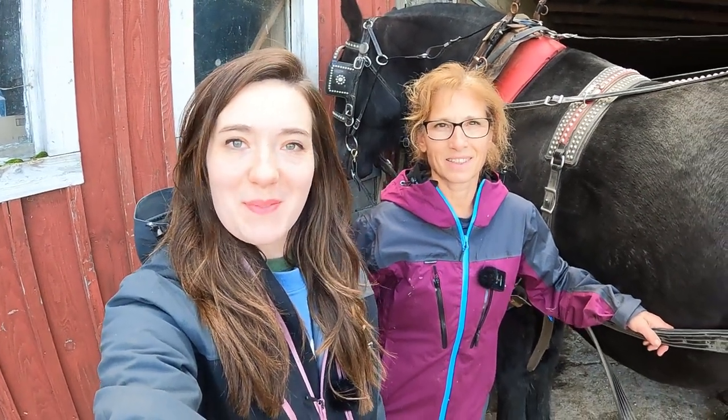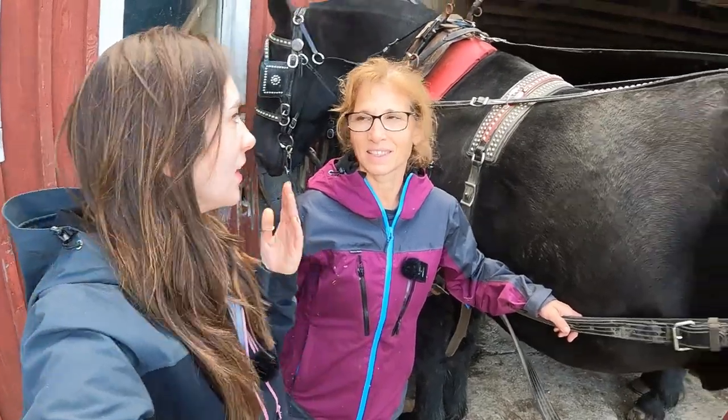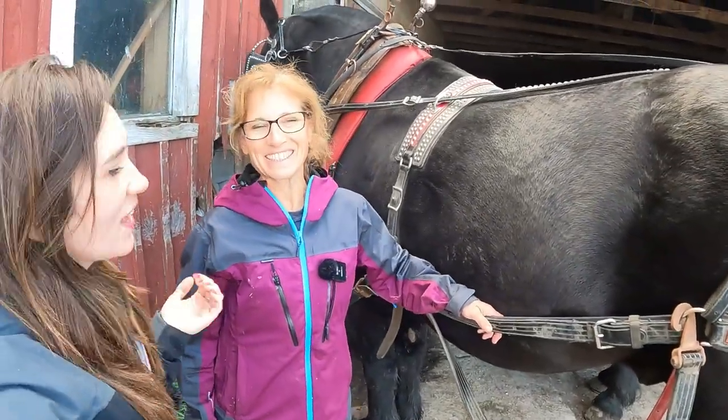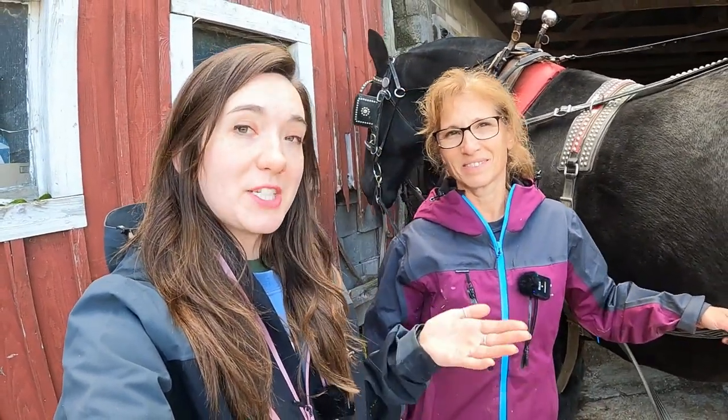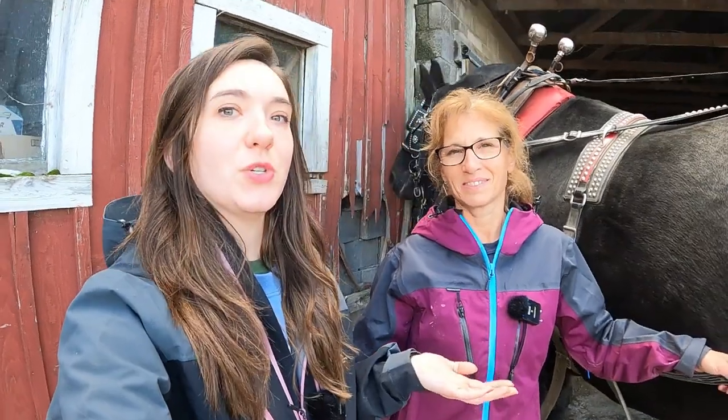Hello everyone, welcome to Working Horses with Jim. I'm Abby, Jim's daughter, and I'm Brandon, Jim's wife. Today we are going to be hitching up the Percheron team to the scoot, and that's not something that we usually do very often — slash ever. So dad is going to be walking us through it so you guys can all see how you properly, hopefully, hitch up a team of horses to a scoot.